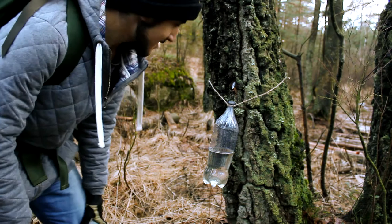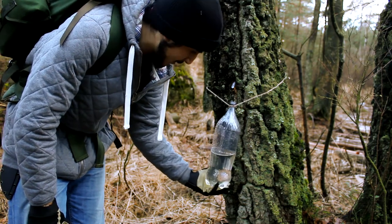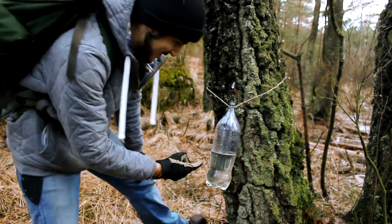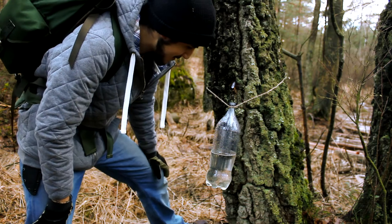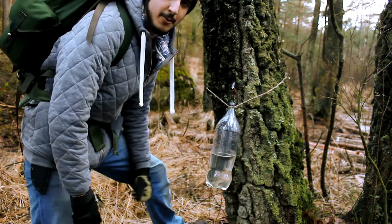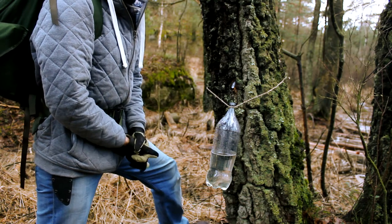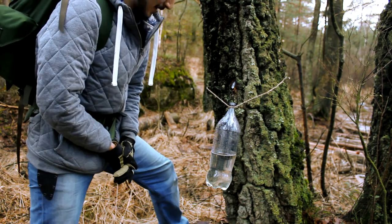Alright guys, the next day is here and we've gotten a bit of sap — maybe one and a half liters or something. There are a few bugs in here because I forgot to cover the hole with a net or something. I'm just going to take this to my big container with sap and take it home to make some syrup — I want to disinfect it.